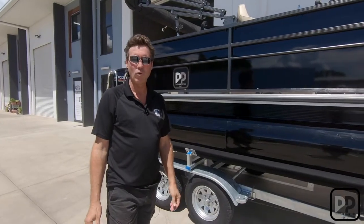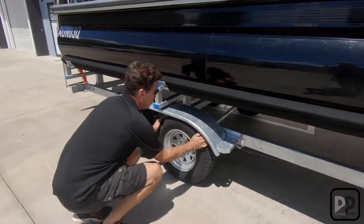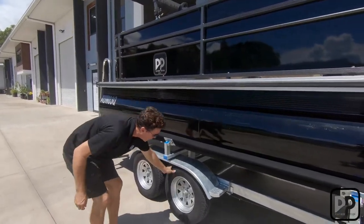Another very important item is to check the tires on your vehicle and the boat trailer. Ensure the bearings are tight, not loose — if they are, they need to be tightened — and that they're at the correct pressure.